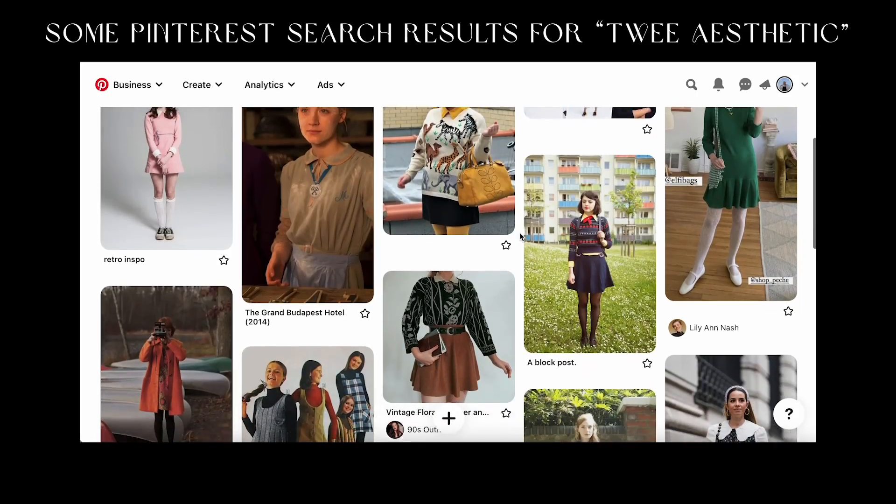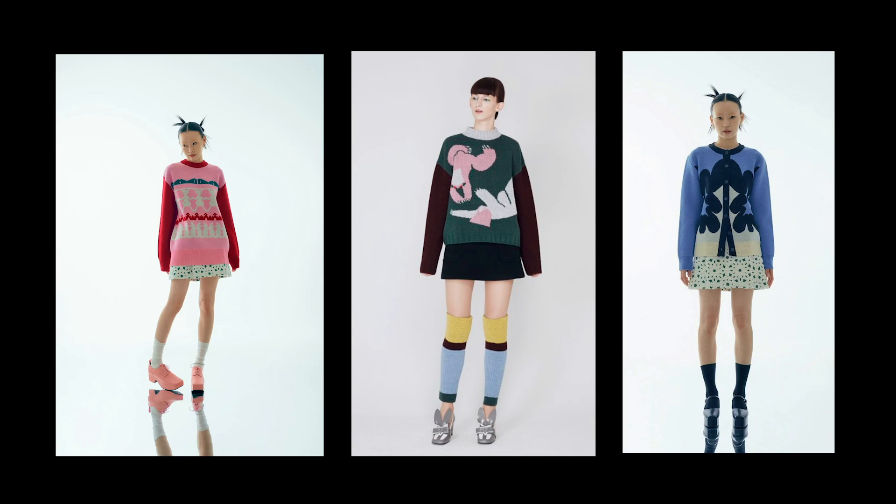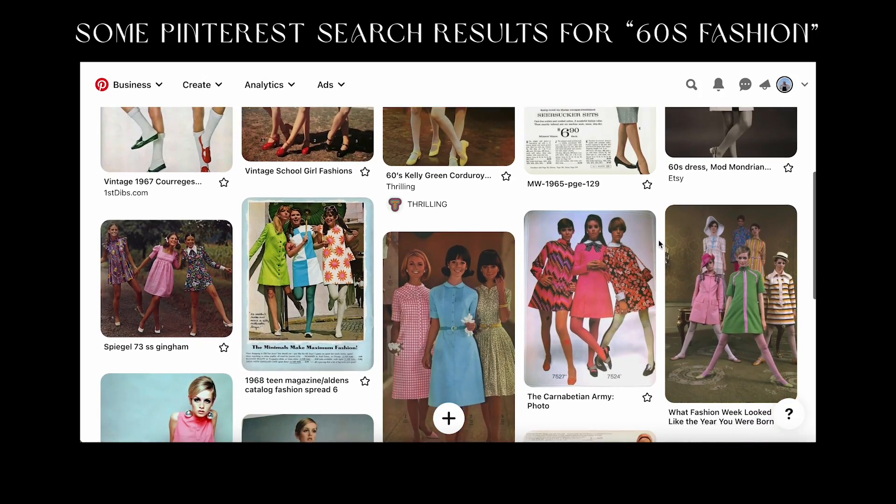Our next aesthetic is twee. I know twee is controversial — a lot of people hate it because of the fast fashion versions from the 2010s — but basically it's just 60s-inspired fashion that is particularly cutesy and girly, and I can get behind that. The ruffles, the fun kooky bold graphics and colors, the big collars — they're all giving me twee done right. Minju's design is also definitely 60s-inspired more broadly: the collars, straight silhouettes, baby doll mini dresses, and bold colorful graphic patterns all fit right in with 1960s fashion.